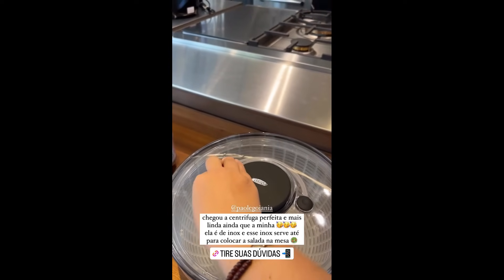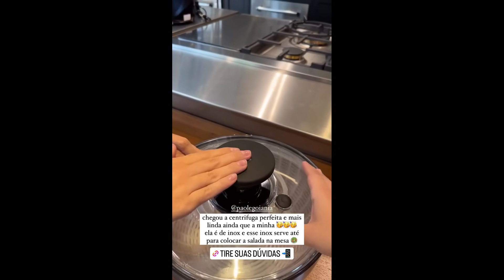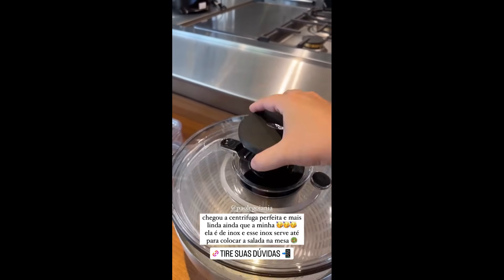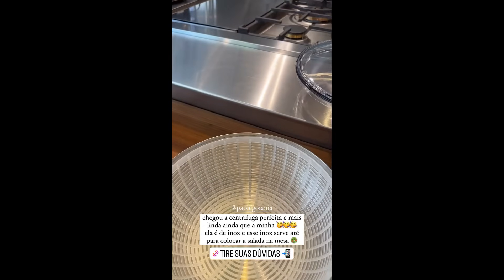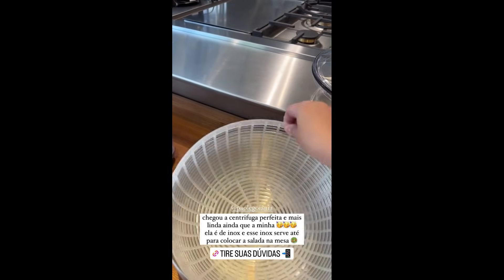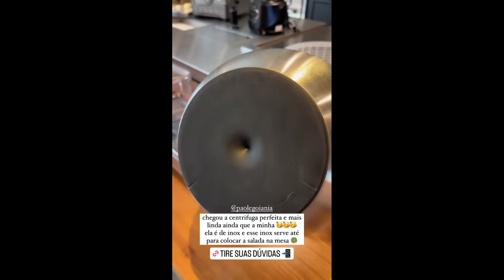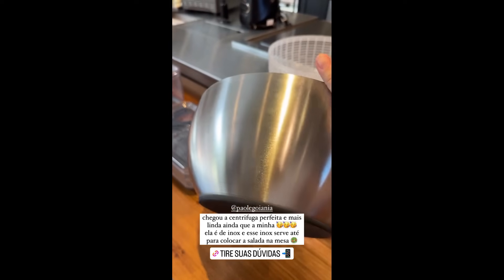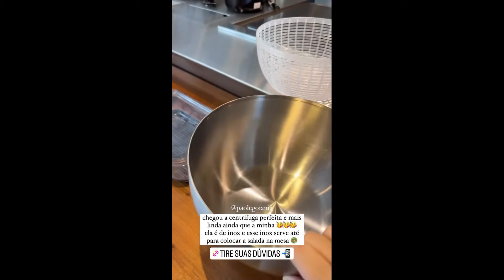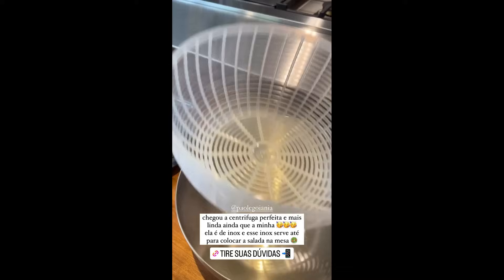It goes up here — press here, please. It's quite firm, guys. Here you place the greens, and as Fernanda said, it's so beautiful you can serve the salad right inside it. It comes with a full stainless steel bowl, rubberized on the bottom. Look how shiny this stainless steel is — it's heavy, it's beautiful, it works as a salad bowl, you can serve the salad right in it.